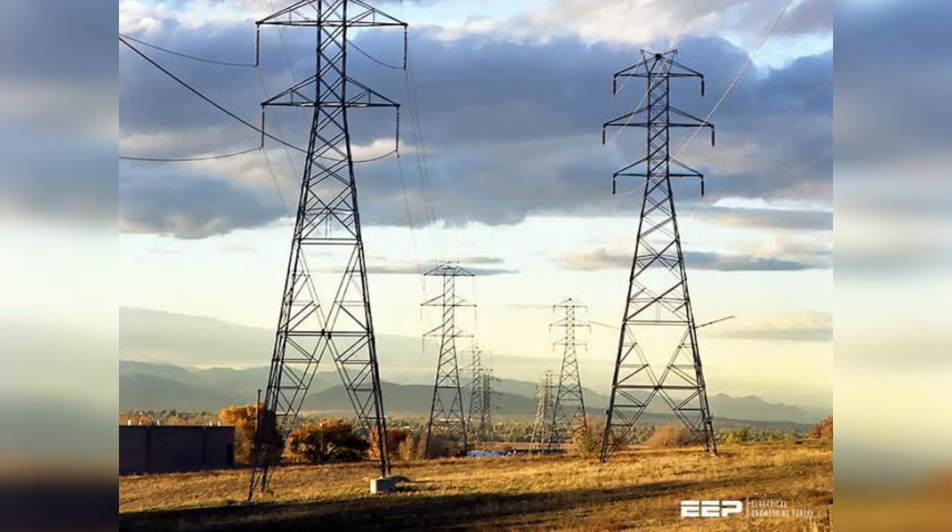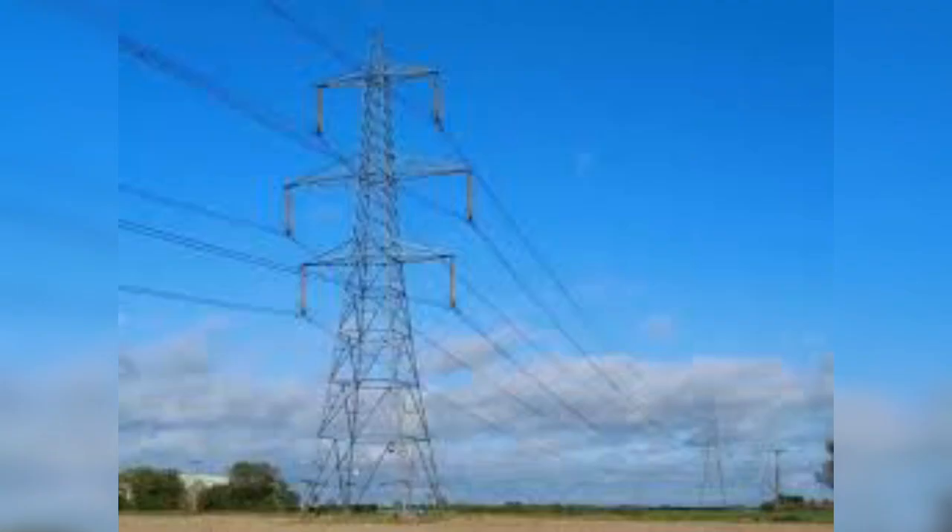Hello subscribers, today our topic is protective grounding requirements for transmission and distribution lines — an introduction to protective grounding. The technical coverage includes protective grounding requirements for steel tower and wood pole supported transmission and distribution lines, as well as insulated power cables.